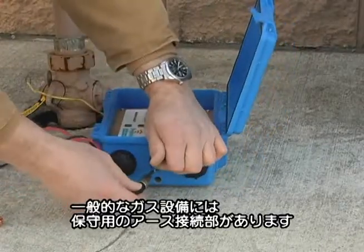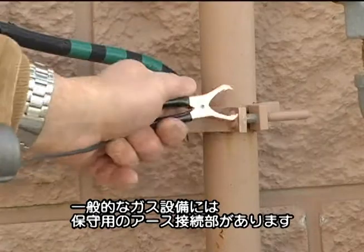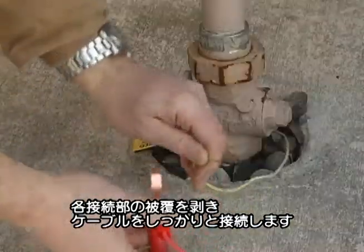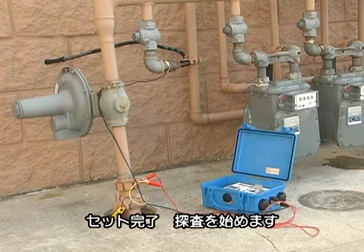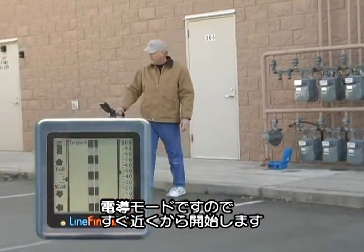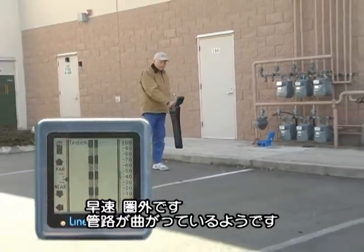As is typical, this installation has a ready connection to the ground for electrical service right near it. Make sure you have a clean connection with the cables, scraping through any paint that might be on either of your attachment points. Here's what the setup looks like when it's ready for locating. Since we're in conductive mode, we can start our locate right at the source. Right away, we run out of signal because the line has taken a turn.